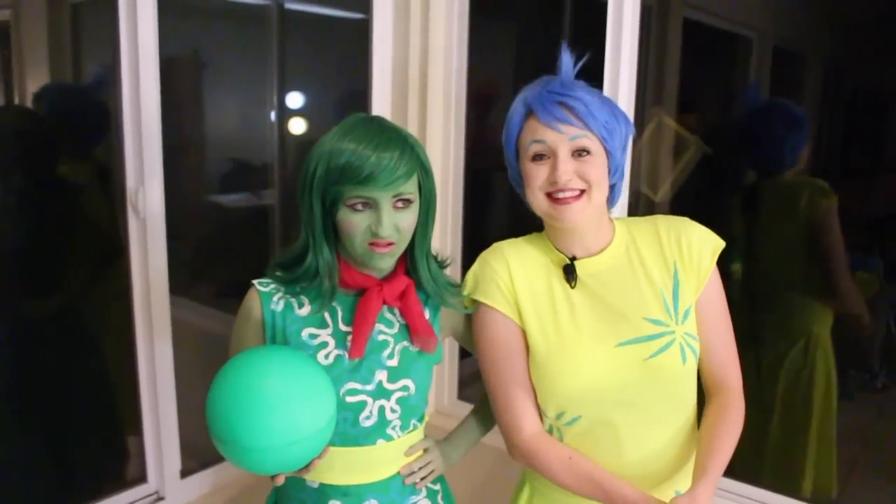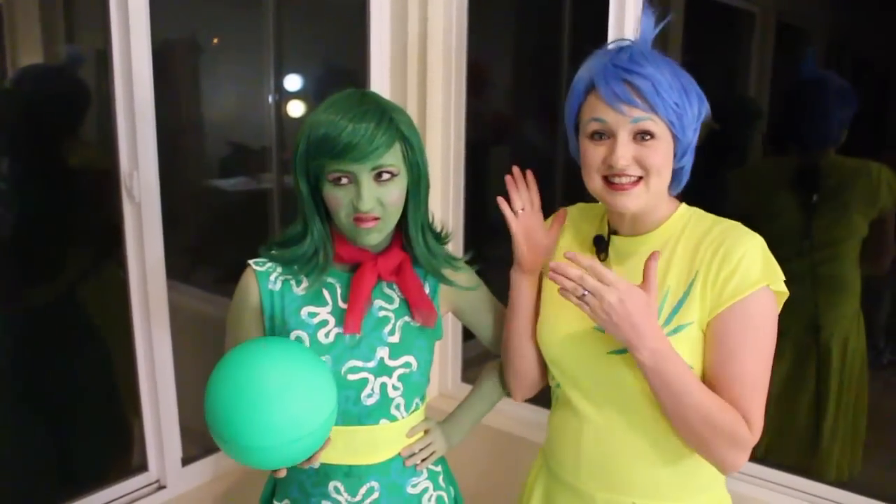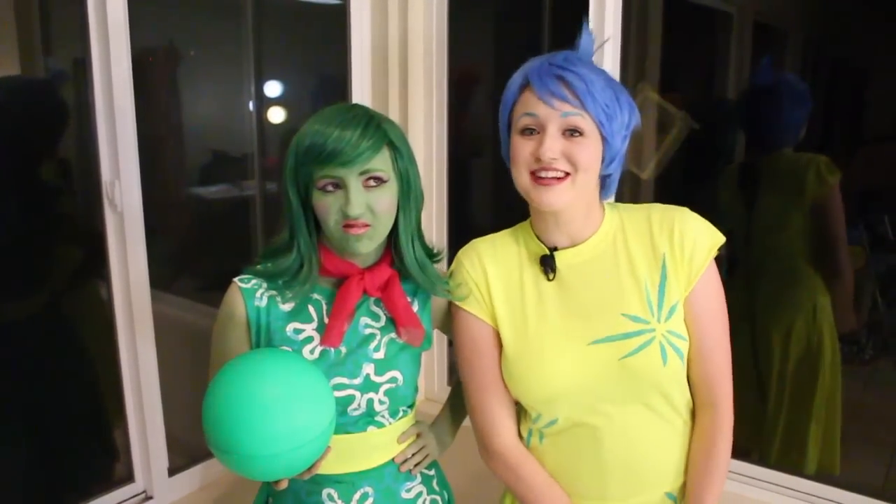Ew. Broccoli. Welcome to Pins and Things. Today we're going to be making this Disgust costume from Disney Pixar's Inside Out.